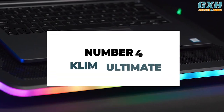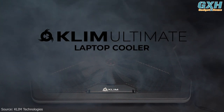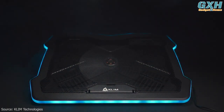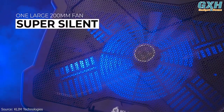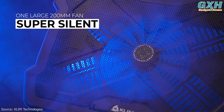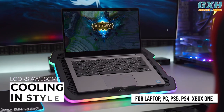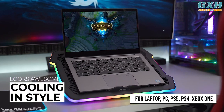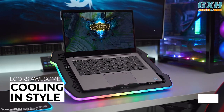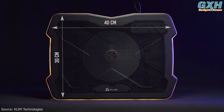Number 4: Klim Ultimate. The Klim Ultimate is a powerhouse with custom lighting you can choose between to really make this model yours. It uses a 200mm USB-powered fan to keep temperatures cool, and is built to provide a solid, sturdy base so your device is more secure. It's flexible with your devices, working with your PS5, PS4, and Xbox One, in addition to your laptop and PC. You just need a laptop that runs from 10 to 17 inches.